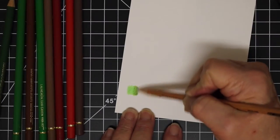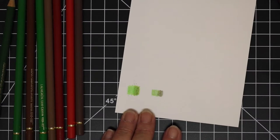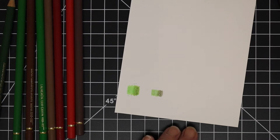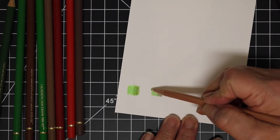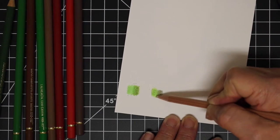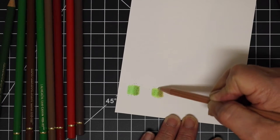I apologize for the camera — I had it too close for what I was doing here. I'm using my blender pencil to blend these out and they both blend rather nicely.